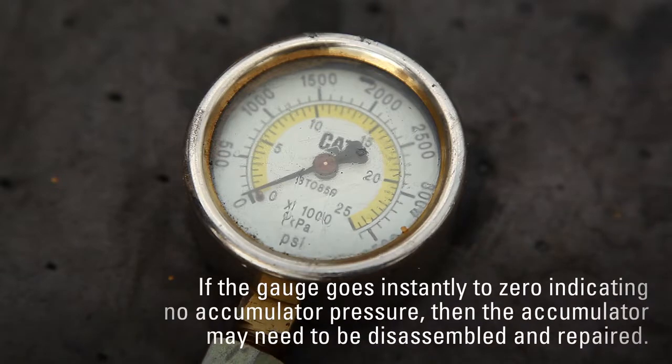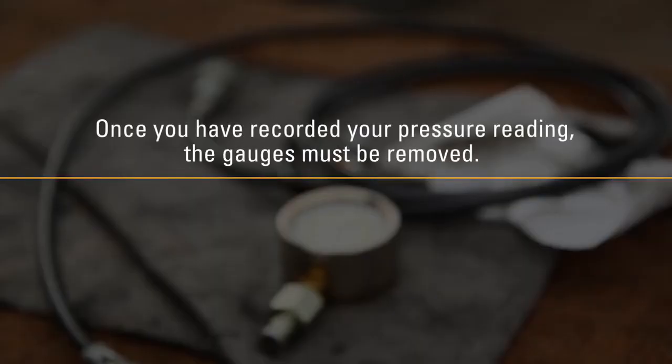If the gauge goes instantly to zero, indicating no accumulator pressure, then the accumulator may need to be disassembled and repaired. Once you've recorded your pressure reading, the gauges must be removed.